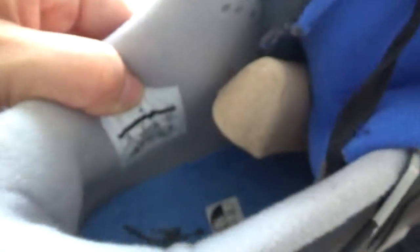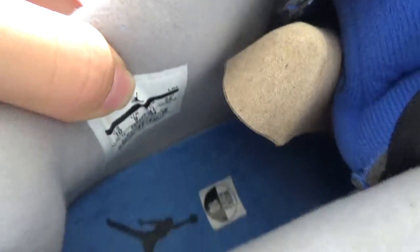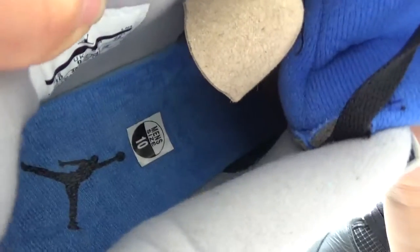Here is the size label. You can check the size — it's your size. Very beautiful insert also.